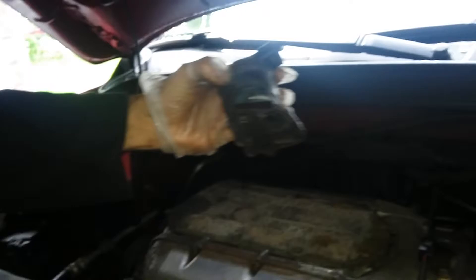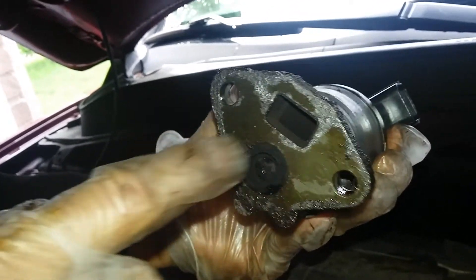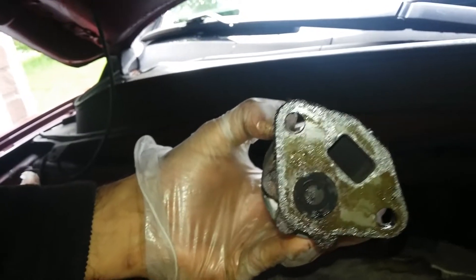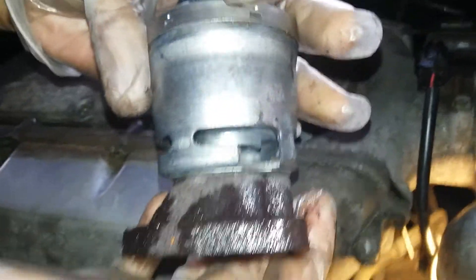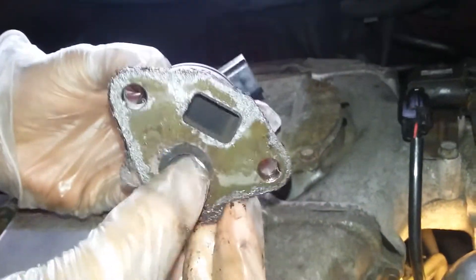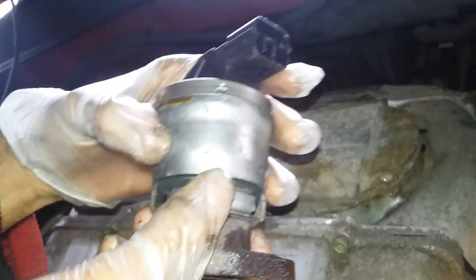This is it — this looks pretty clean actually. Now whether it works or not I'm not sure, but you can test it. And that line is clean.